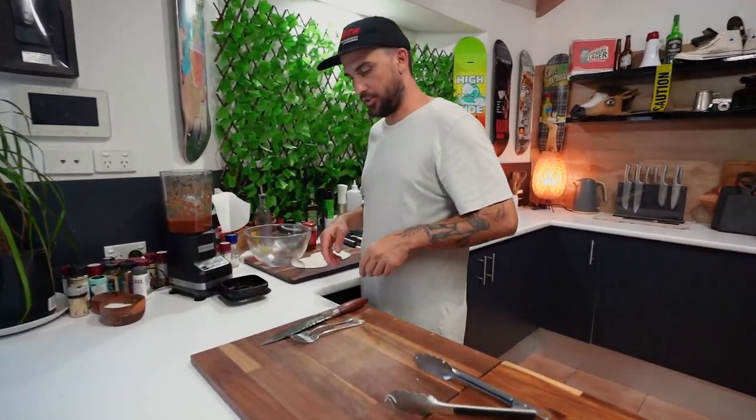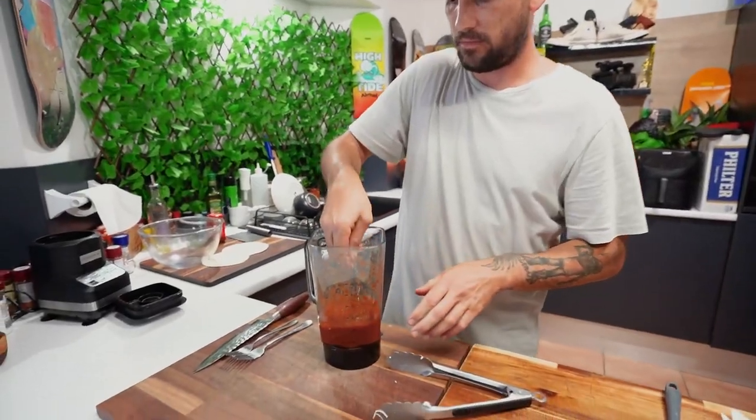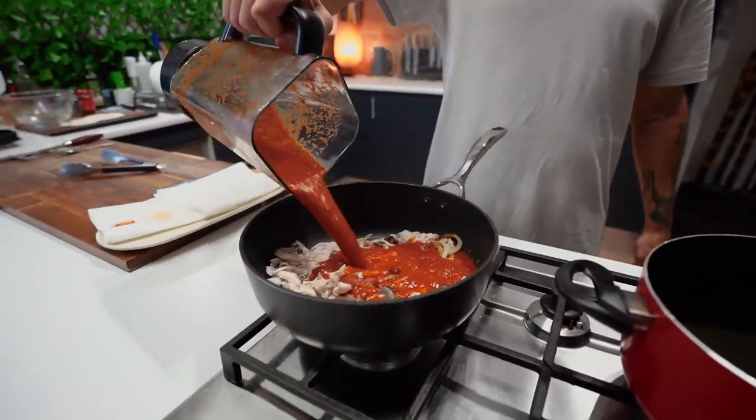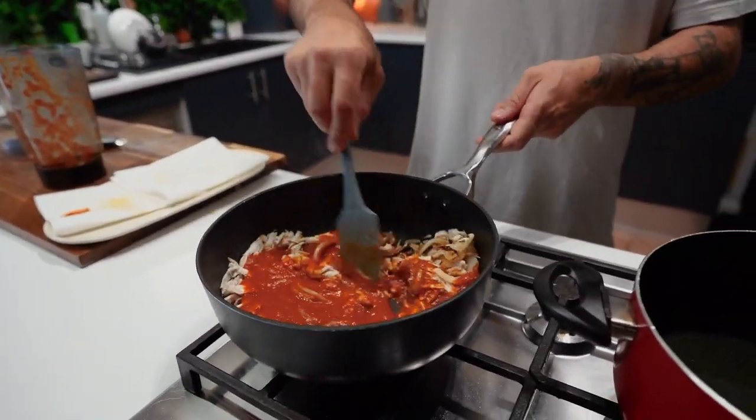So, our sauce — in we go. She's got some kick! Beautiful. Let's mix it in and around. We'll cook that off for a couple of minutes.